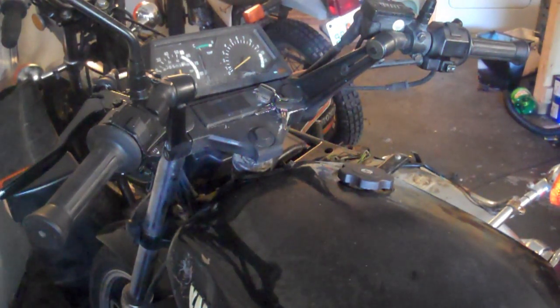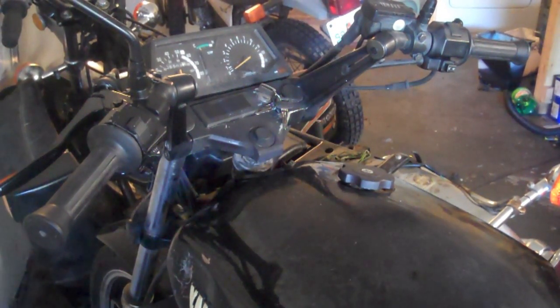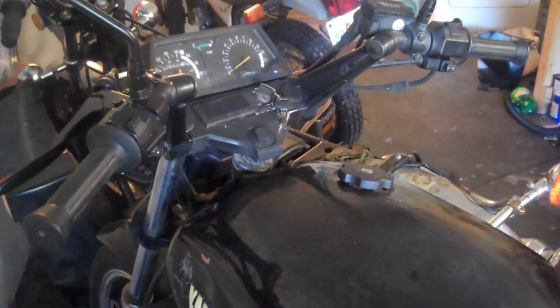So I was looking around at different things and then it just sort of dawned on me what it could possibly be and I think I have it diagnosed. You see down here at your kickstand, right in there there's that little switch.